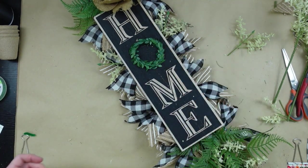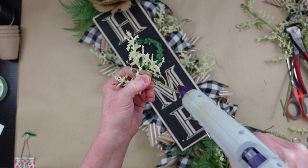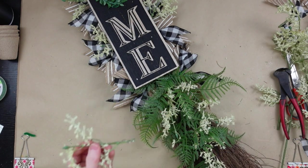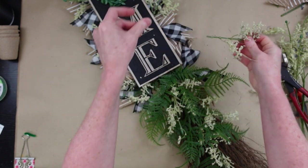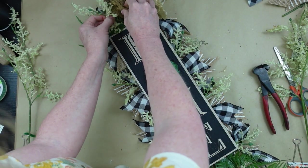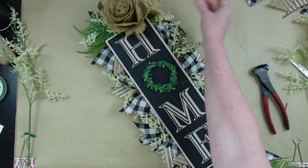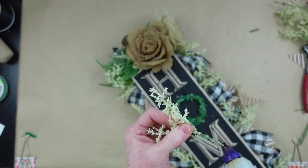I made this for spring but it's certainly an arrangement that could last you all year long. There's really nothing in here that says it's only springtime, so this could be hanging on your door all year long — or hang it on a wall in a narrow space that needs a little something extra. We have a lot of those narrow walls in our house because of all the windows. These projects give you the perfect little touch where a wreath maybe won't fit but you'd like something more than just a sign.